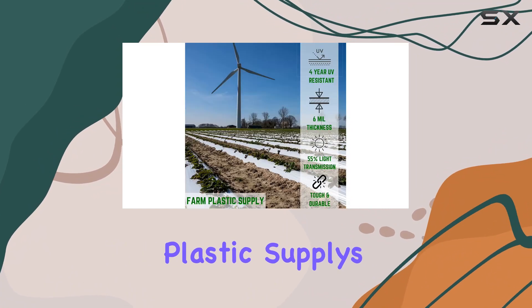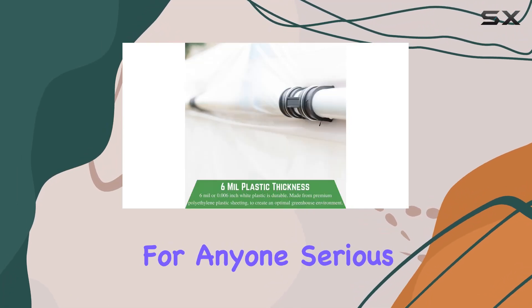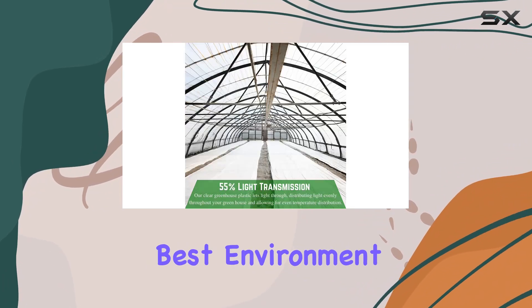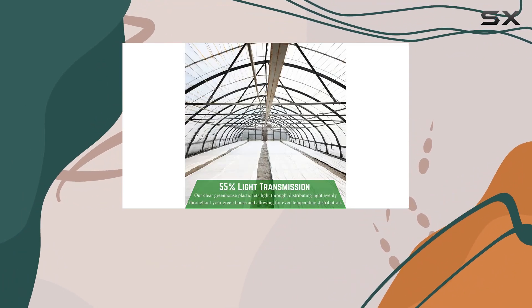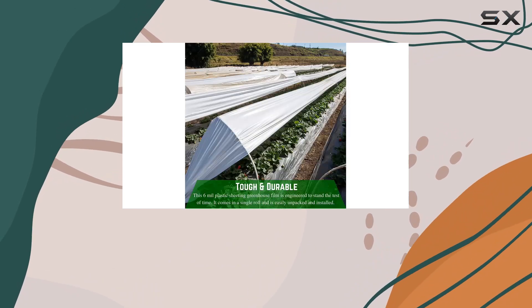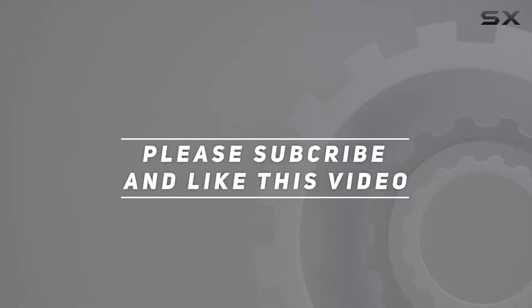Farm Plastic Supply's commitment to quality shines through in this product, offering a reliable solution for anyone serious about gardening or agriculture. If you're looking to create the best environment for your plants year-round, this 6-Mill White Greenhouse Plastic Sheeting is a must-have. Check out the video description for updated price, and thank you for watching.